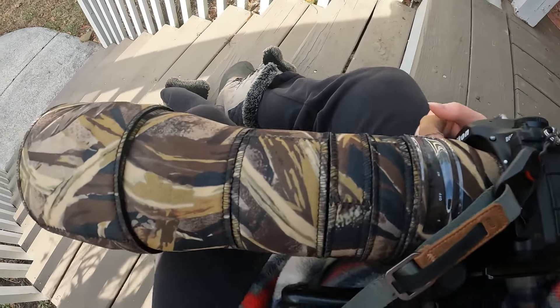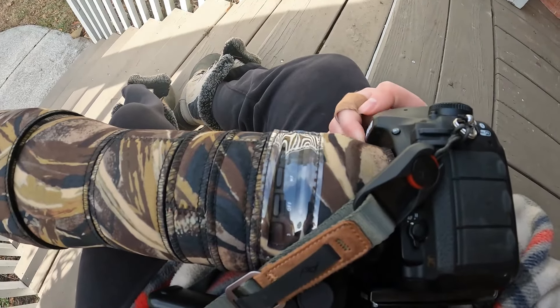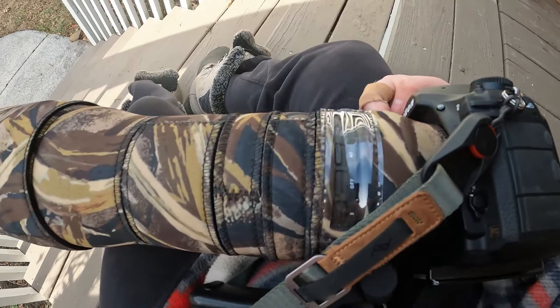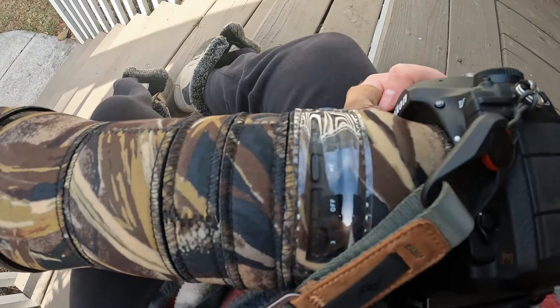Hey guys, it's Photography Adventures by Gracie Latrell. Today we are out taking bird photography of several species and today I thought that we would run over how important neoprene covers are to your camera lens and your camera.